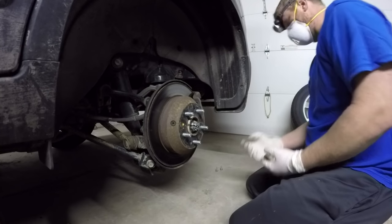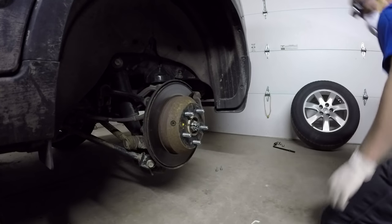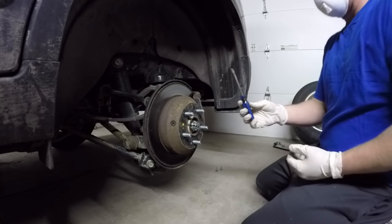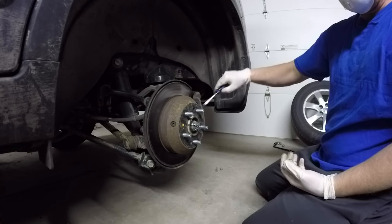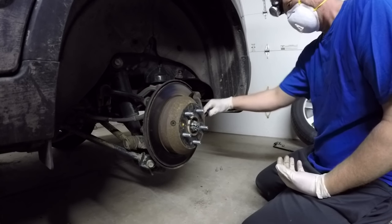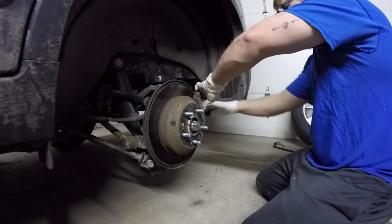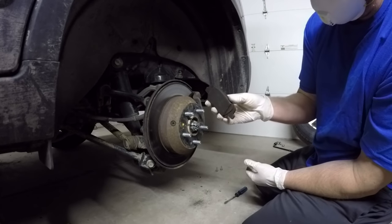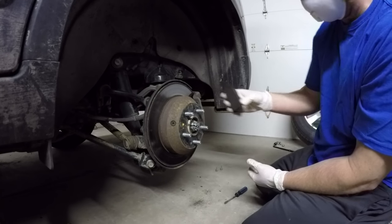Now we have our brake pads exposed - the outer and inner pad are right here. Before I do anything else, I actually pop these out before I remove anything else. I get a flathead and slide it right there between the pad and the rotor and you just shimmy it out of there. There's the old pad - as you can see, it wasn't in too bad of shape. It's getting a little bit low but not too bad.